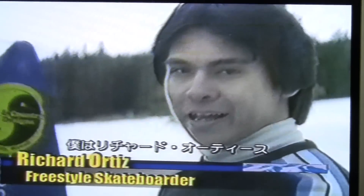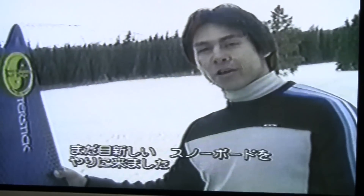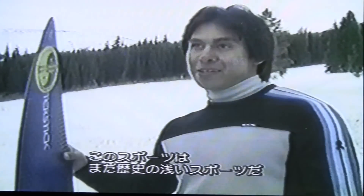Hi, my name is Richard Ortiz, and today I'm here for a new sport in Colorado — new to Colorado anyway. It's called ski boarding, and it's been around probably not very long.